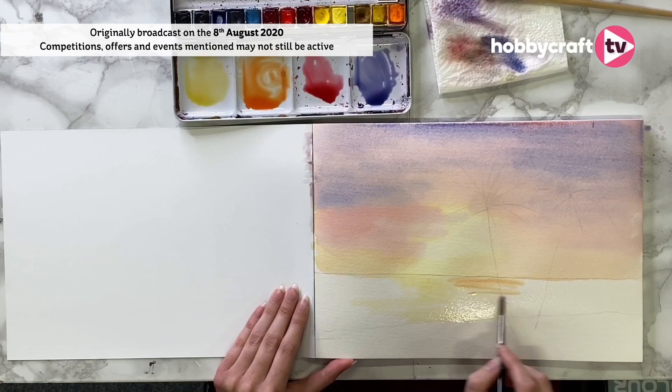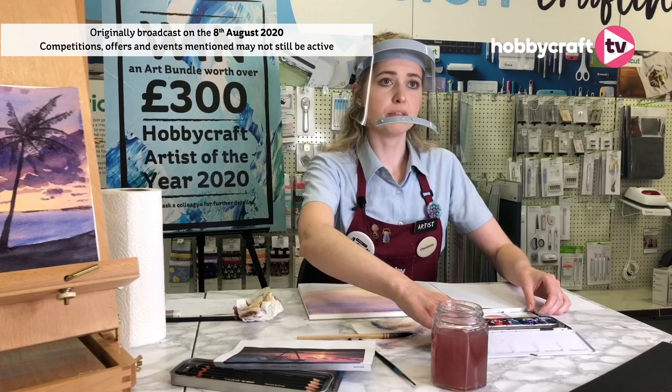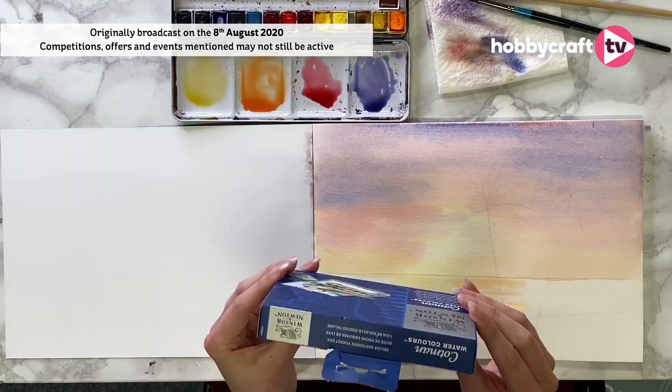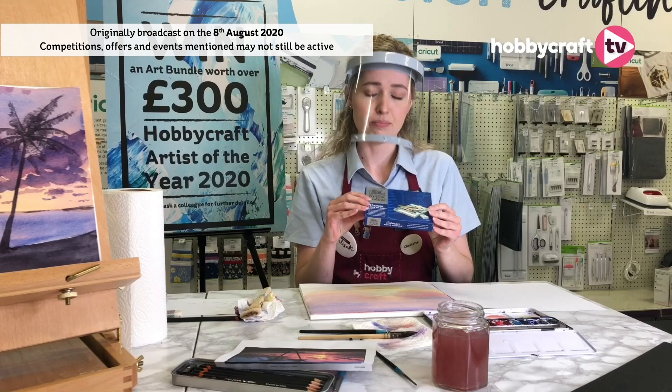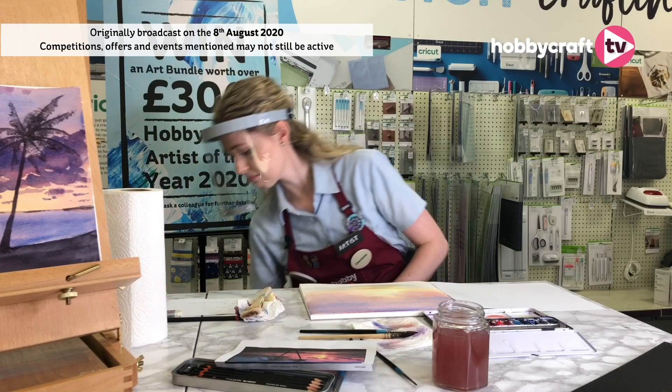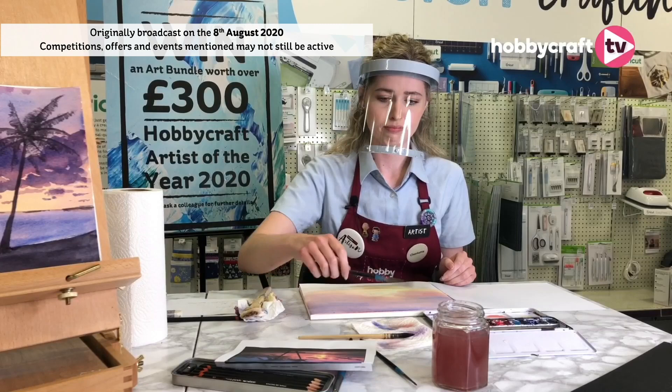We've had a question from Patrick asking what kind of watercolours I'm using. I'm using the Winsor & Newton Professional Artist Watercolour Set. We've got watercolour sets like this in store — I don't believe we have the artist ones but we have the Cotman range, which is absolutely brilliant and almost as good as the artist ones. They're absolutely perfect if you want to get started with watercolours or you already use them and want another set. I think we have one of the Cotman tubes actually on half price too.